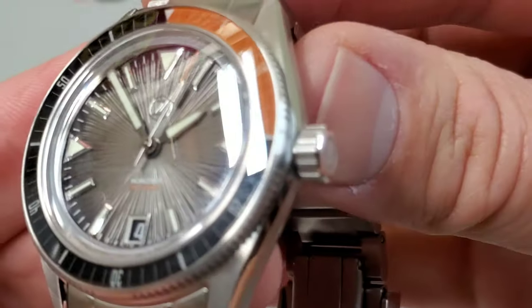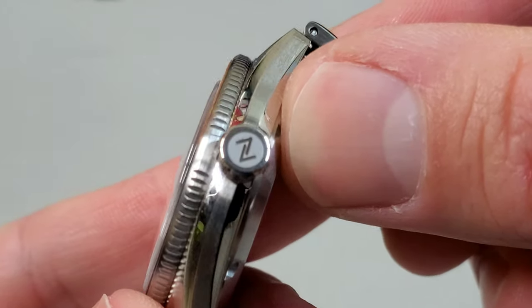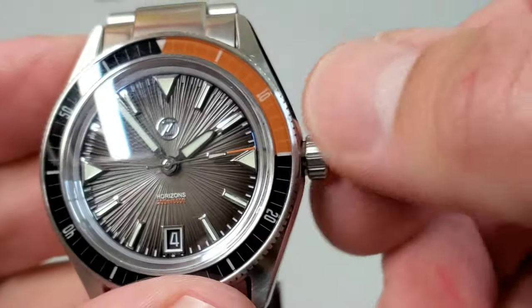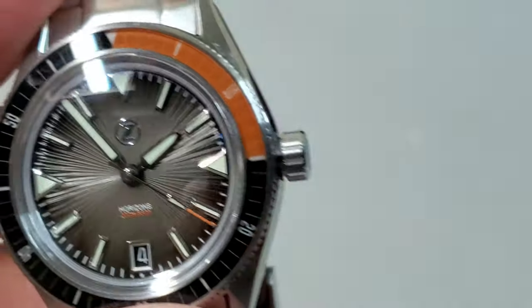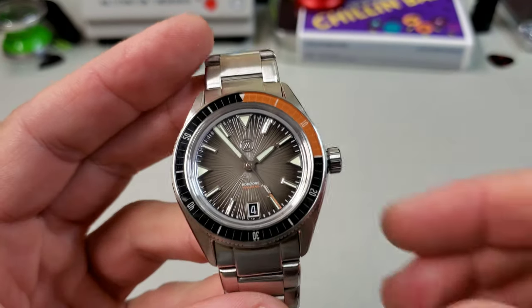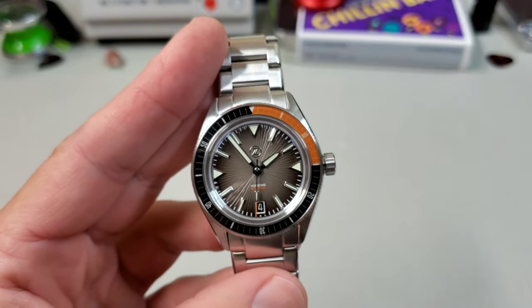Taking a look at the crown, you'll see it has nice deep grooves in it — a very pretty signed crown. They do a really good job with those. It's about 6.5mm, not quite 7. Seven might have looked a little too big on this size watch, but the grip on it is fantastic. There's no crown guard, so it's easy to get to and easy to manipulate. Not putting a crown that's too big for this case size — another great design choice.